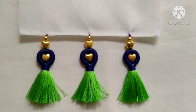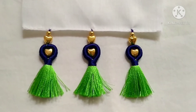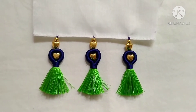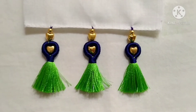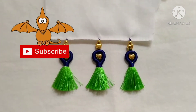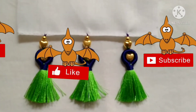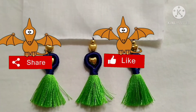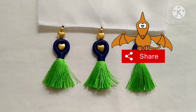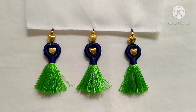This is the final look. I've been requested to make a lot of crochet designs, so try this design. If you want more designs like this, comment, like, share, and don't forget to subscribe to our channel. See you in the next video — take care and bye bye.